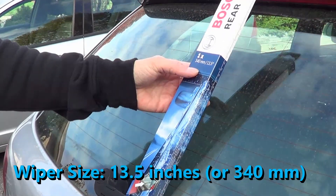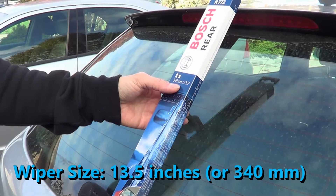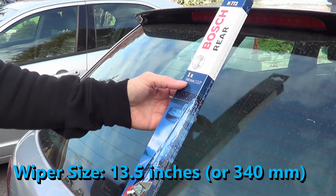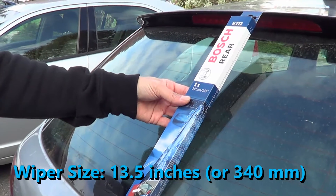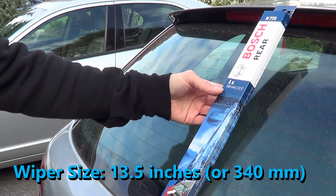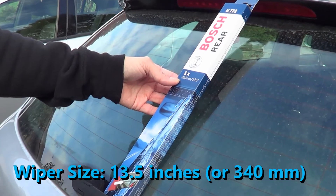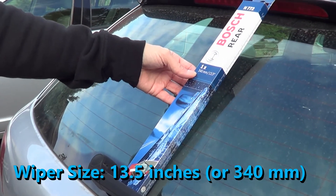The Audi I've got is a 2009 Audi 2-liter turbo and it uses a 13.5-inch blade. I'll have the product description in the video description. Even though this is a 2009, I believe this same size applies from 2007 to 2013 — but check your owner's manual. The technique to remove and install should work for most Audis post-2007, I believe all the way up to around 2017.